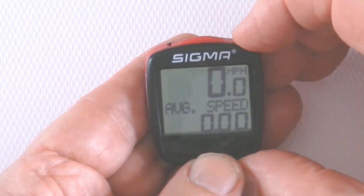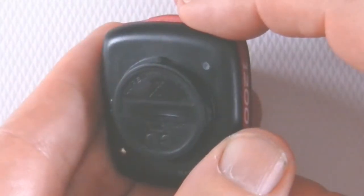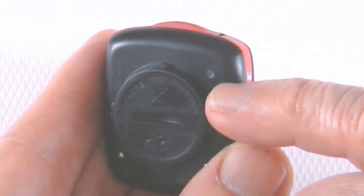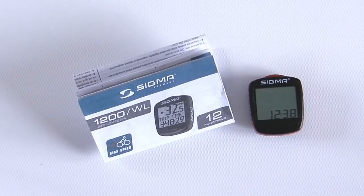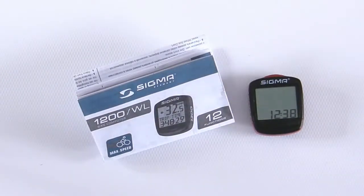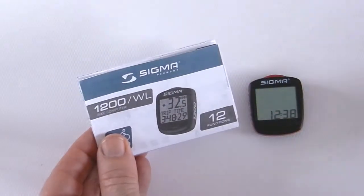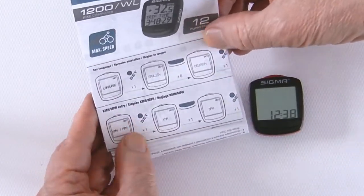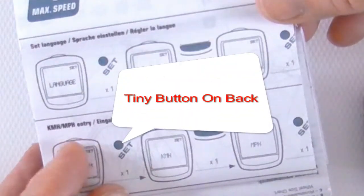This bike computer, like most bike computers, needs to be configured or set up. If you turn it over, there is a very tiny small button on the back used to set all the functions and basic parameters. You'll be provided with an instruction sheet which is not hard to follow but is not intuitive, plus there's a pile of stuff you need to set up for basics to make the computer function correctly. Each one is a line item, and that little button on the back is what the instructions call the set button.